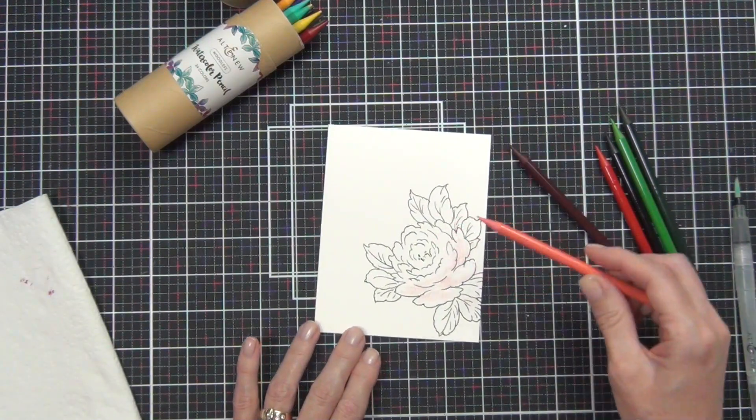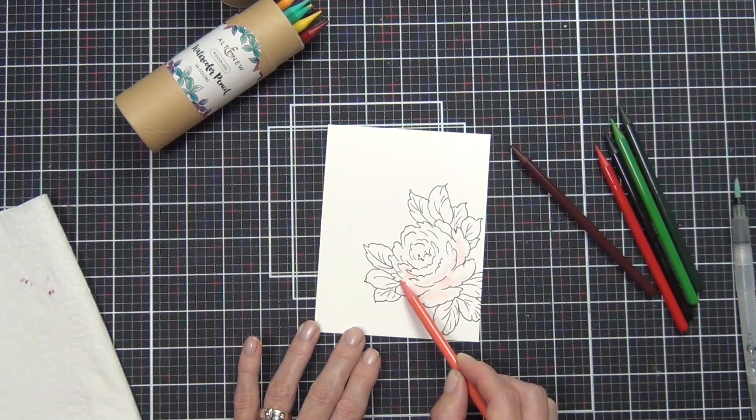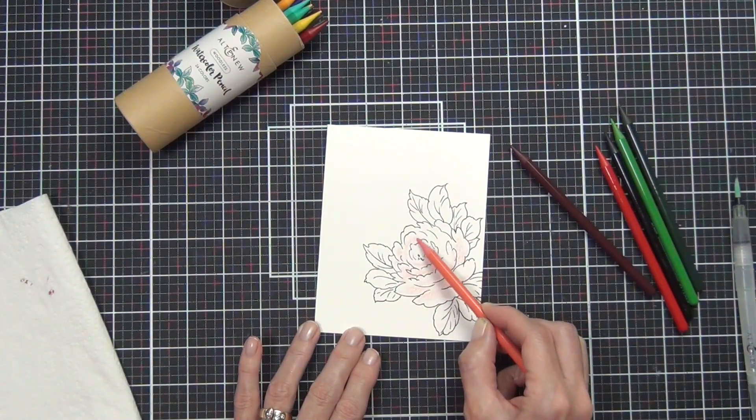I want to share with you just how simple watercoloring can be. These pencils from Altenew are so easy to use — there are 24 colors in the pack and they are in the Altenew colors that we know and love.